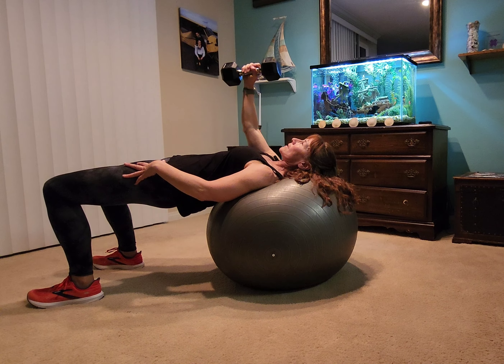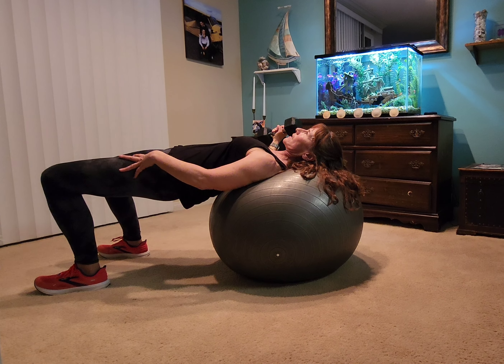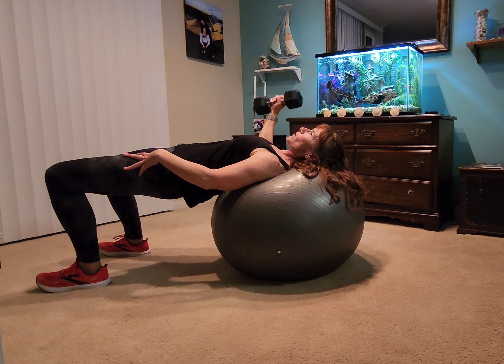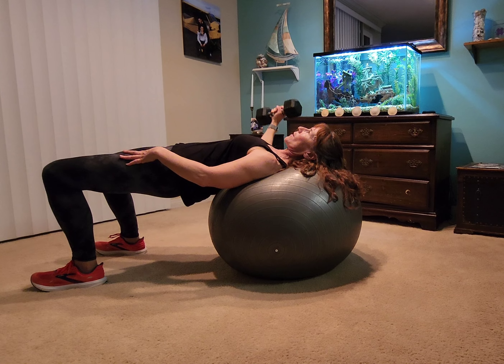We're going to do the same. You usually want to do about three sets of like 12 to 15 on each side. And remember, start with a light weight just to make sure that you can get that balance down before you go up in weight.